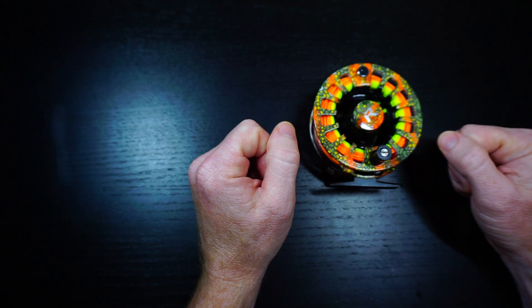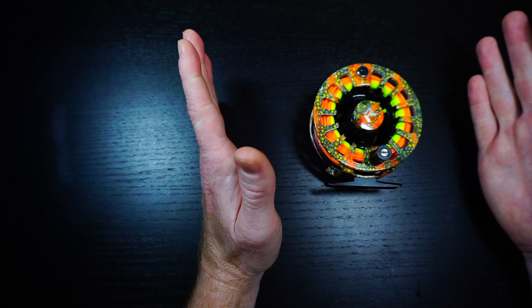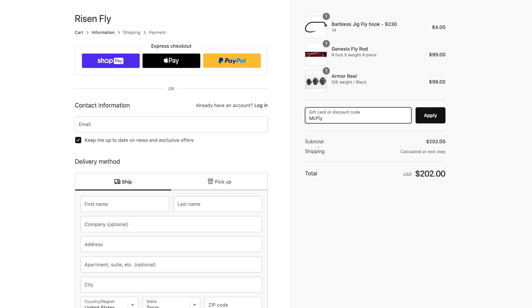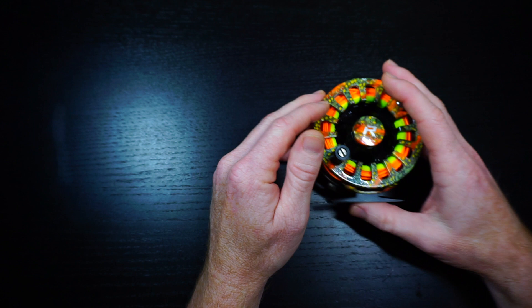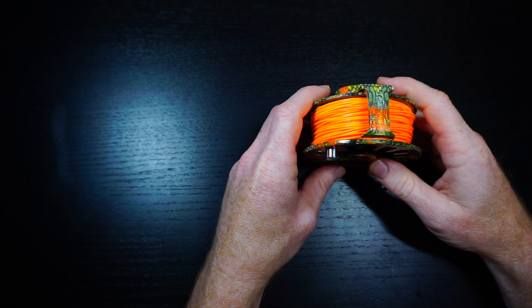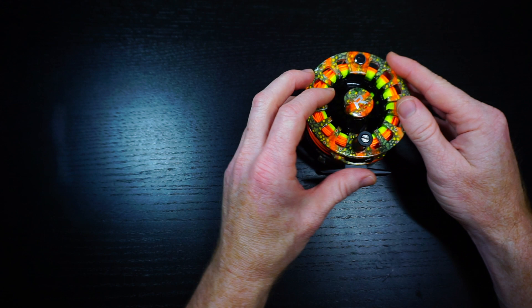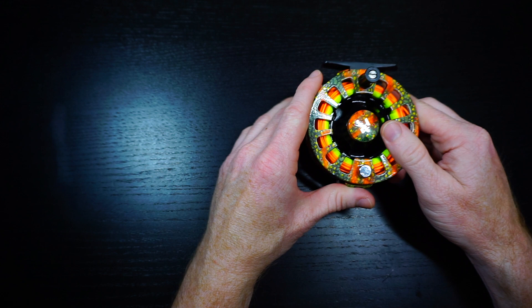In fact, it's less than $100 because they offered all my subscribers a discount. Go to www.risenfly.com, put this or any of their products in your cart, and type in 'McFly' at checkout. For under $100 — roughly around $85 — you can get this reel. They're doing the discount and I don't suspect they're going to take that away. Just use that discount and it'll give you some money off.